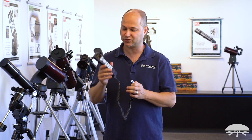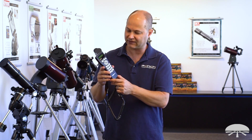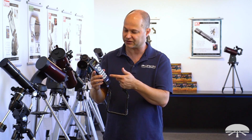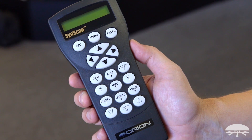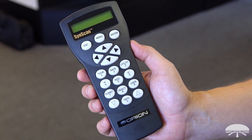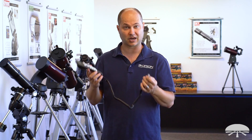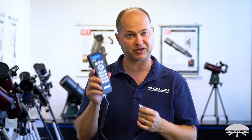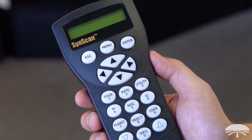If you get it with a package with the hand controller, this is the hand controller you're going to get. You'll be using the V5 controller if you don't want to use your smartphone with the built-in Wi-Fi of the telescope. This does not require a smartphone — it's a standalone computer with over 42,000 objects in the database.